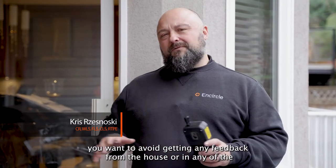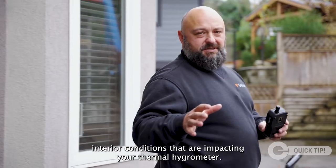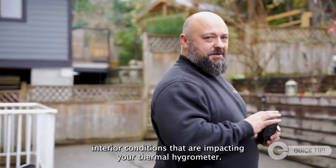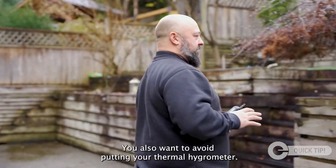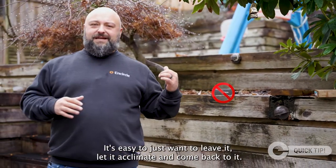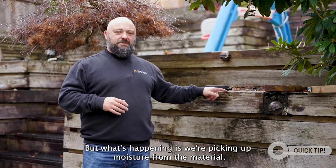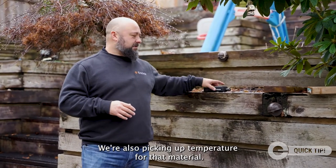Anytime you're taking your exterior reading, you want to avoid getting any feedback from the house or any of the interior conditions that are impacting your thermal hygrometer. You also want to avoid putting your thermal hygrometer on any of the exterior materials. It's easy to just want to leave it, let it acclimate, and come back to it, but what's happening is you're picking up moisture and temperature from that material.